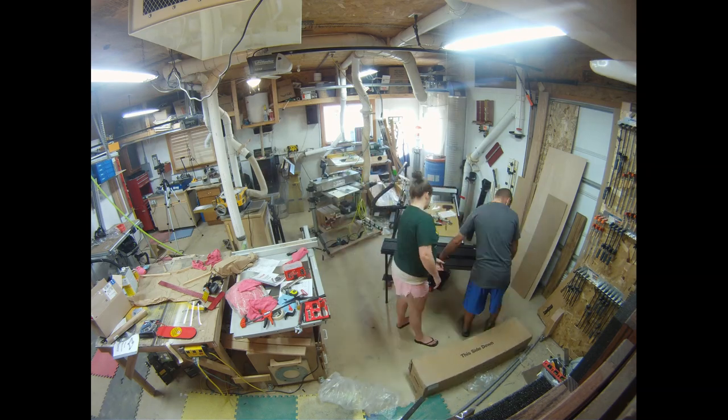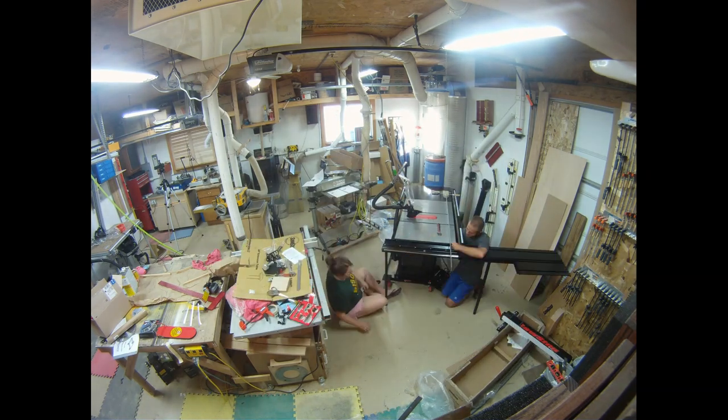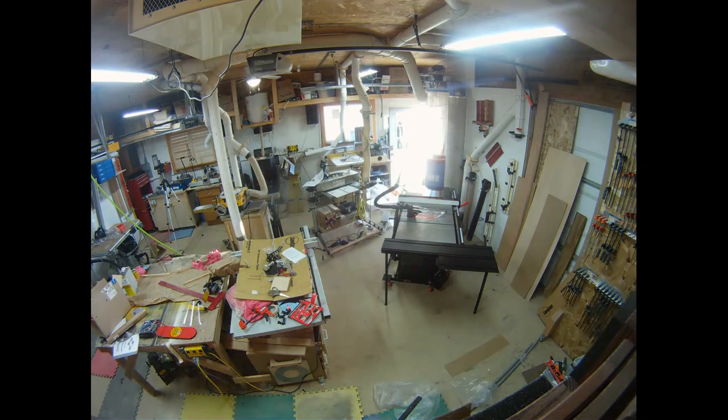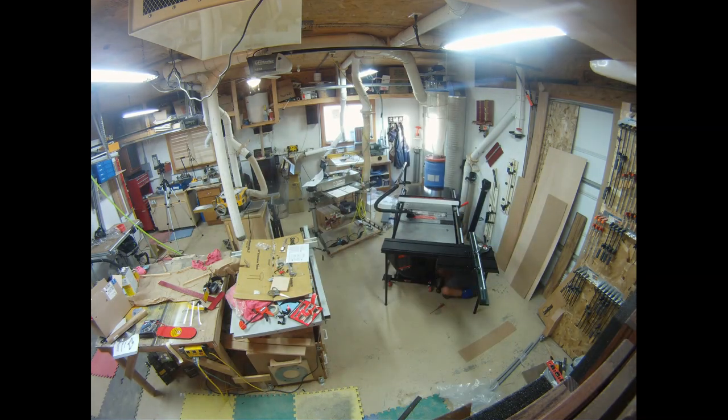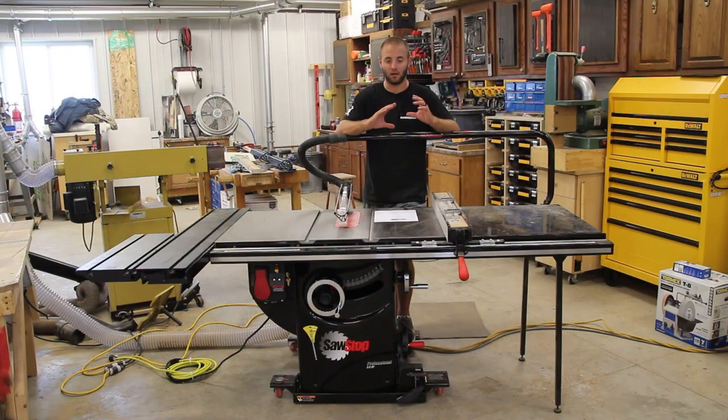I'm overlaying some footage here of my wife and I setting up the saw in my old shop — it was a breeze. It took some time, but that's just because it needed to take time to assemble the saw, and everything had its perfect label.